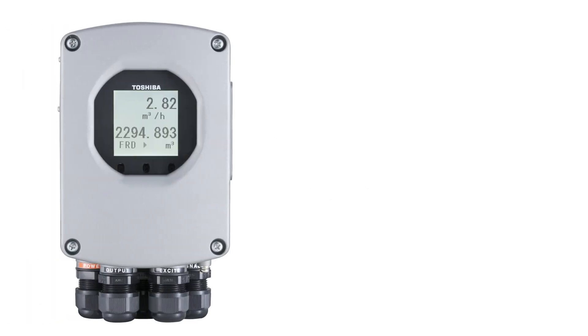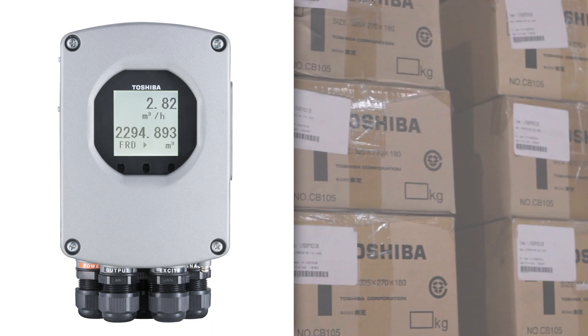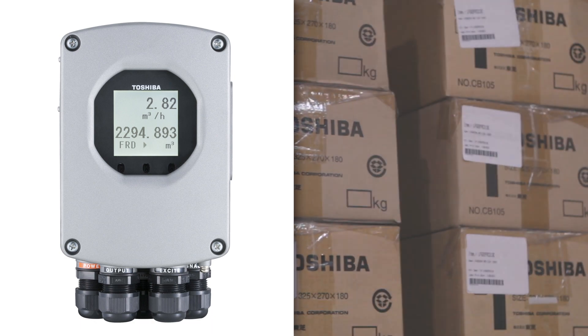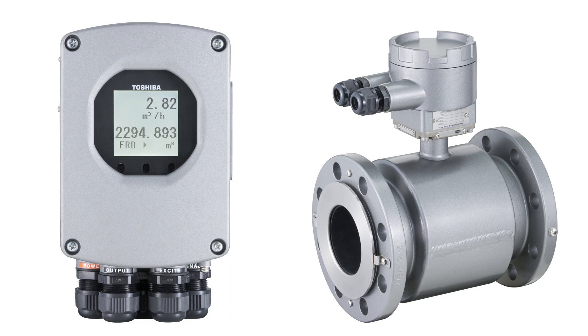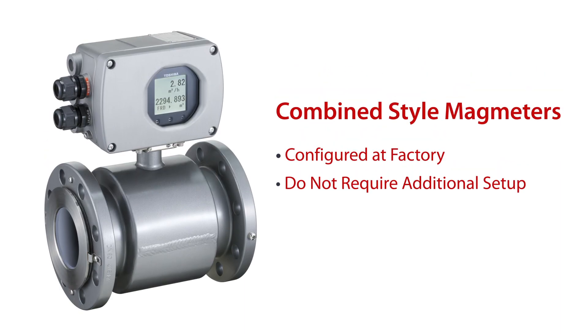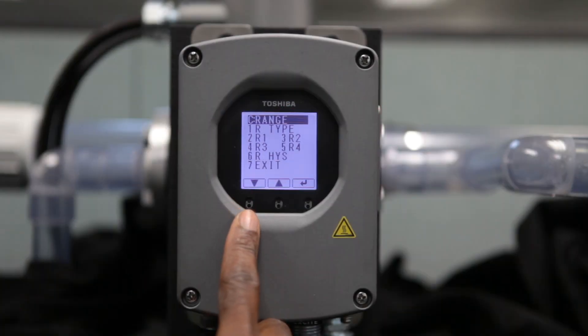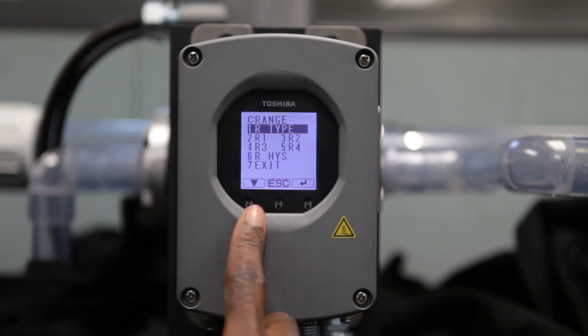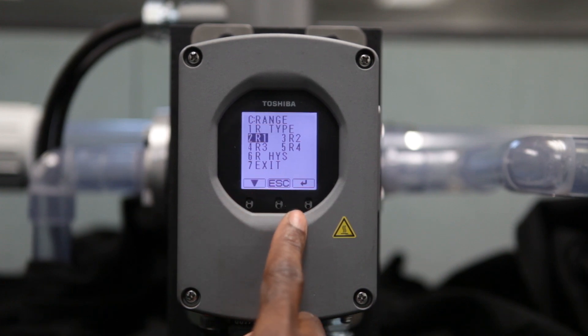Toshiba remote magmeters, such as the LF622, ship directly from the factory with default parameter settings. Once in hand, the magmeter remote style converter must be configured to match the specific detector or flow tube. Combined style magmeters, however, are configured at the factory and do not require additional setup. Follow along for a better understanding of how to wire and set up a remote style magmeter mounted separately from the meter tube.